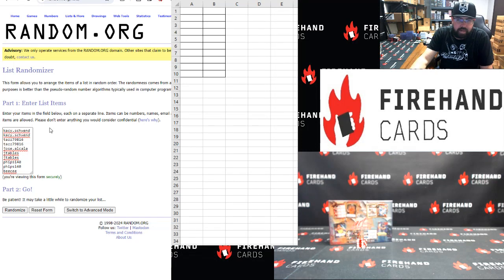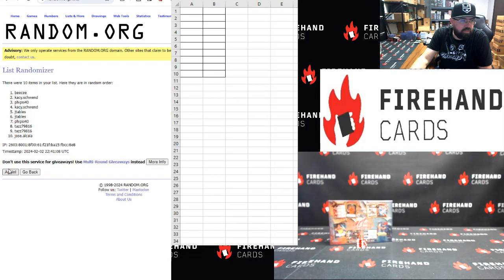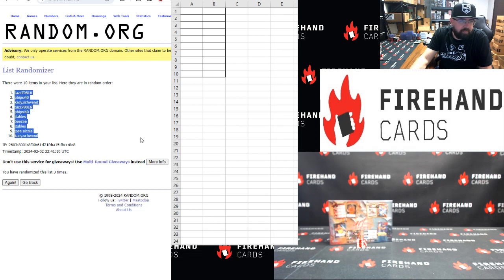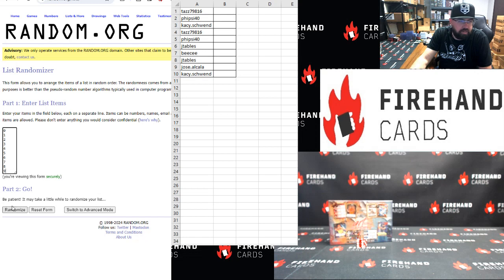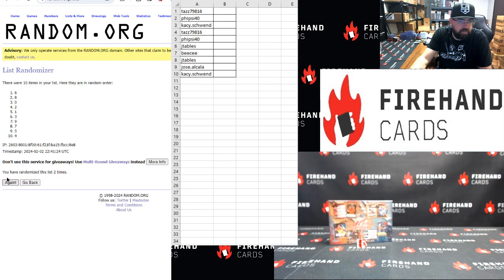KC Top, BC Bottom, three clicks. One, two, three. Taz Top, KC Bottom. Zero, nine, top to bottom, three clicks. One, two, three. Two Top, zero Bottom.